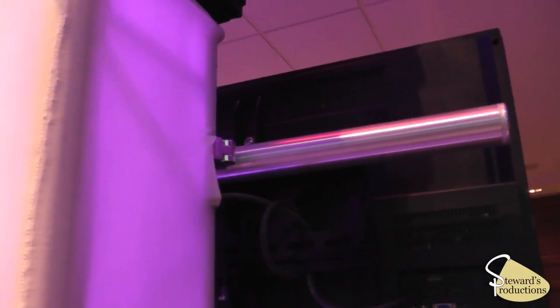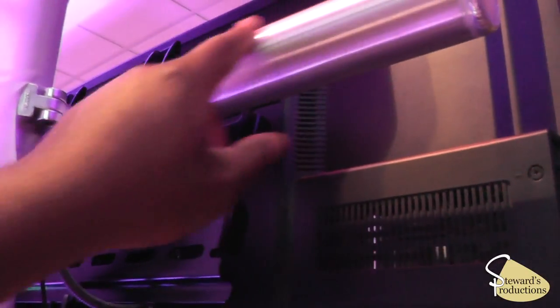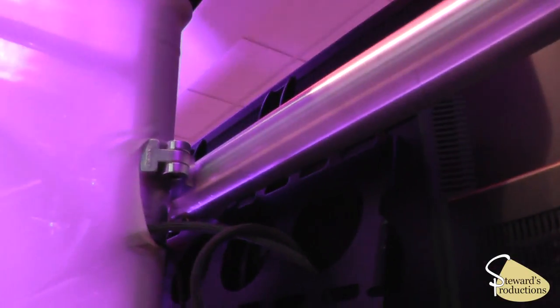Now behind here we're using the plasma mount right here for the TV.